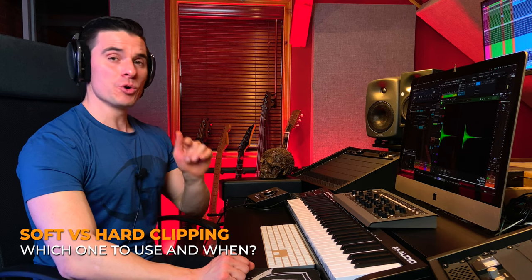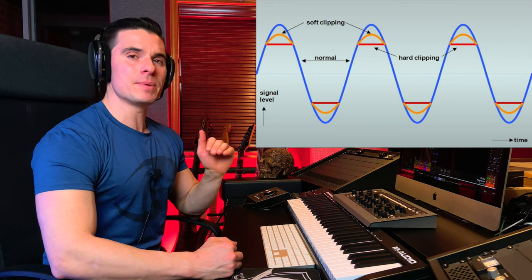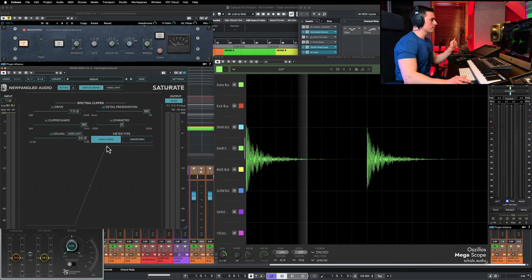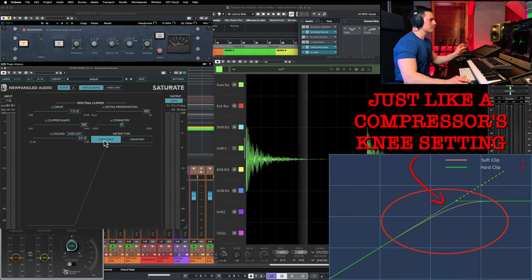Soft clipping versus hard clipping — which one should you use and when? Soft clipping can add warmth and texture to audio in a more controlled and subtle way, whereas hard clipping really cuts everything above a certain threshold, so it's more gritty and aggressive, and the distortion introduced can be a bit harsher. Let's use Newfangled Audio Saturate here to show the difference. Everything going above the threshold is cut off in hard mode, and as I slide it down to soft, you'll see more gain reduction and it starts rounding the transients while preserving a little more of the body of that snare drum.